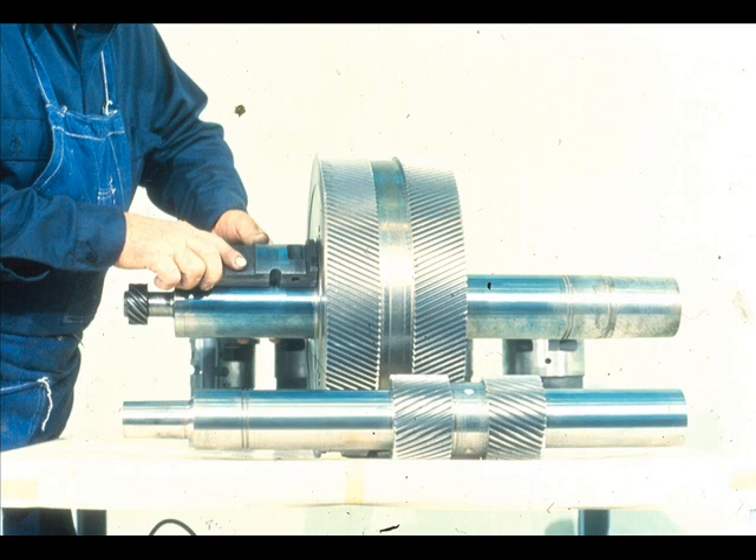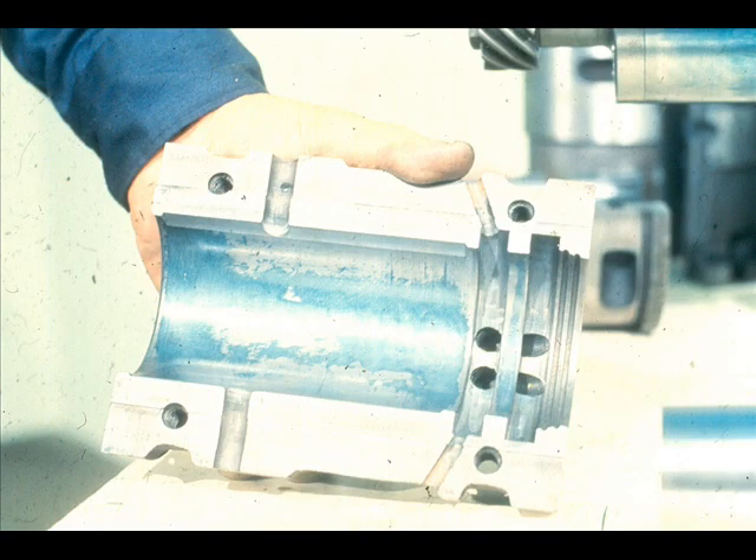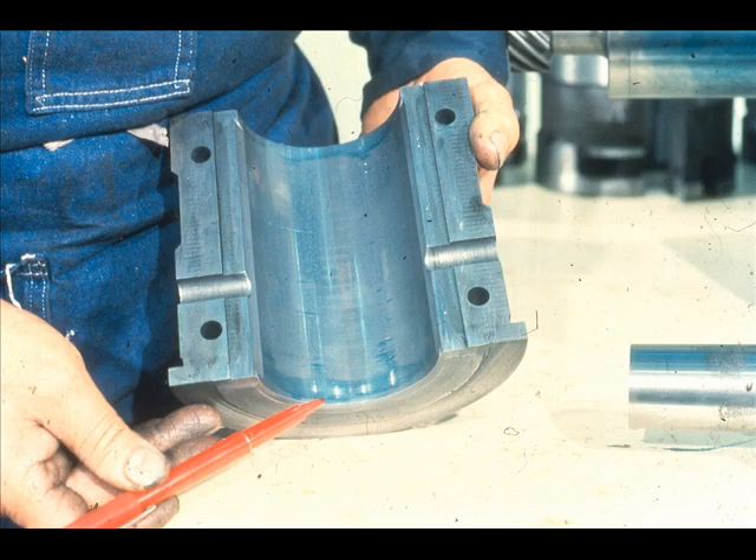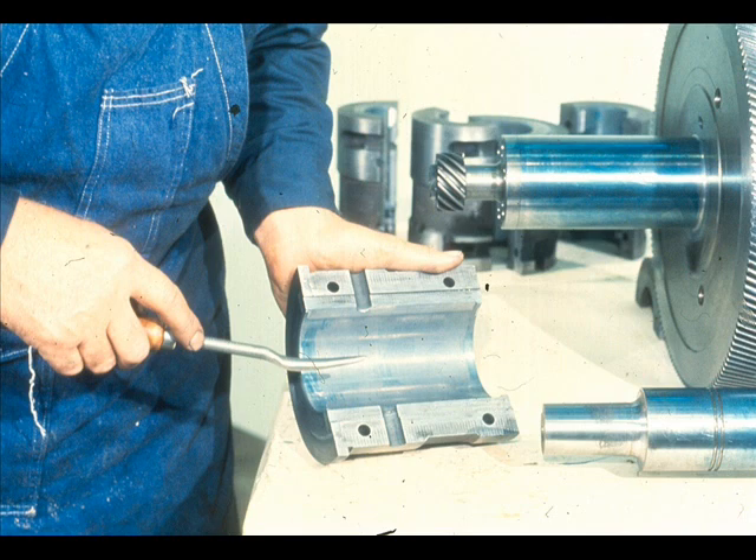He repeats the procedure for each of the bearing halves, top and bottom. Inspect the contact pattern shown by the Prussian blue, like this. Then double-check the contact pattern against the specifications set forth in the manufacturer's manual, which may show examples of acceptable contact patterns or specify the required percentage of contact. If there are any high spots in any of the bearings, they will normally show up as pointed out here by the workman. This may often be remedied by scraping the high spot, then repeating the contact check with Prussian blue to ensure that the contact is within acceptable limits.